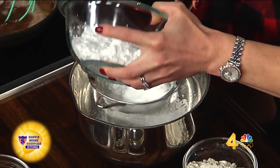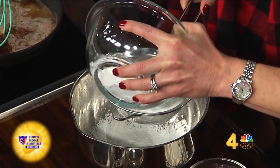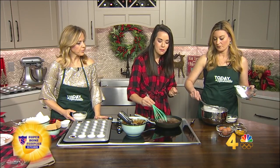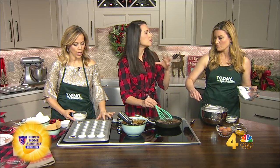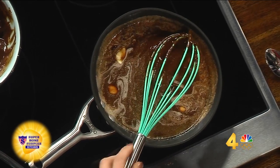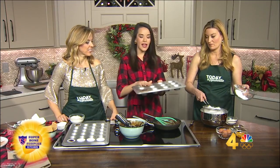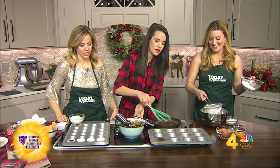The molten lava cake recipe is really kind of different than most, because usually you might find it cooked in little soufflé cups or ramekins. But mine is actually being cooked in just your regular cupcake muffin pan. I like the fact that they're mini because then you can serve a whole lot of people. They're actually cooked in a regular pan, and then we also have mini.